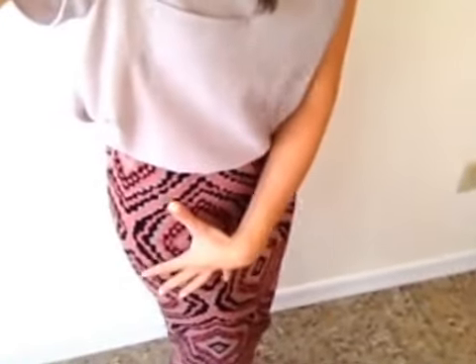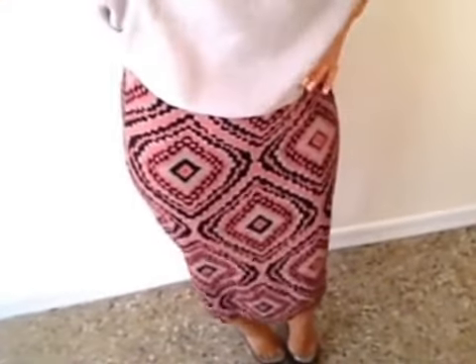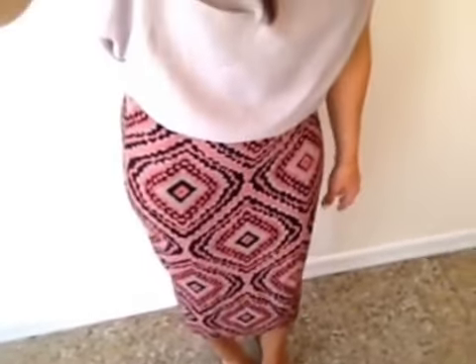If you do a print in a midi skirt like this, since it's taking up a big portion of your body from basically your hips down to your calf, you want to make sure that unless you really want to do something over the top like a matching crop top — which works because it completely matches — I would say do just a solid color top, whether it's like a gray, pink, or black, to tie in with one of the colors in the skirt, just to make it work really simply and easily.